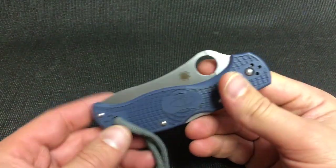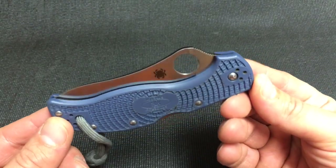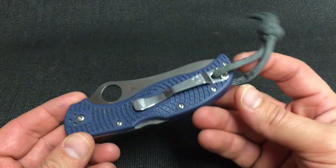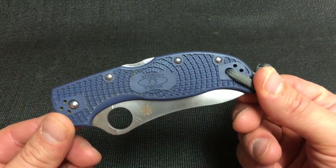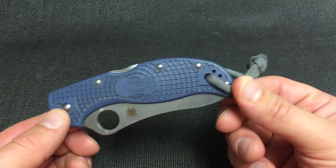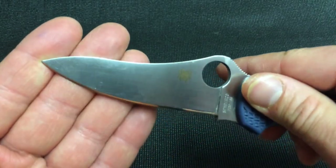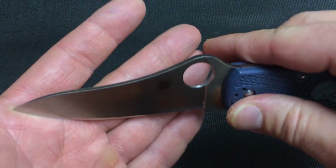Sadly I just don't find myself carrying it when I go out. I'll take a Strider SNG, or a Sebenza, or the Greyman — it's usually something with titanium, and I can't apologize for that; I'm a knife nut and I love my titanium. But this is a very capable knife. I would be very confident handing this to almost anybody and saying it could accomplish all your EDC tasks and do it beautifully, especially if you do a lot of cutting and slicing, which is what knives are technically designed for.